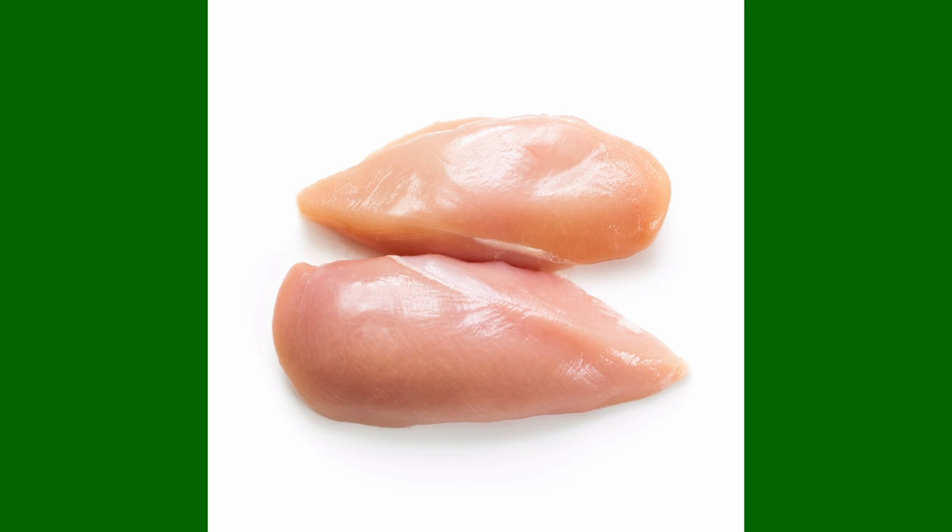And especially — this is a biggie — boneless skinless chicken breasts. If I catch you putting boneless skinless chicken breasts in a slow cooker, I will come through this screen, I will put you over my knee and I will give you a good seeing-to. I will do it. Don't make me come in there.